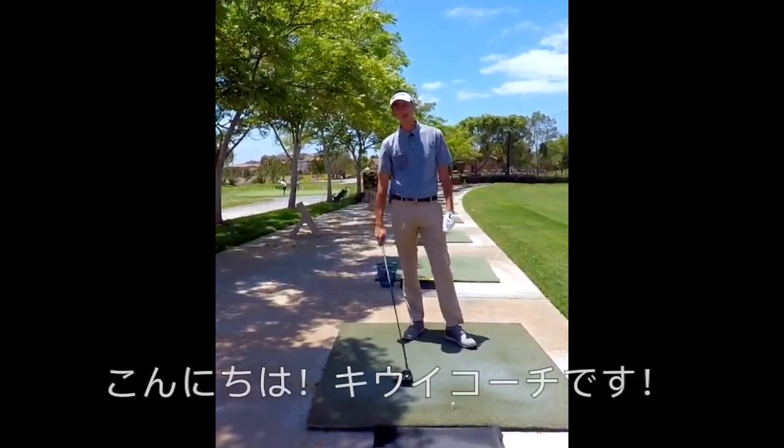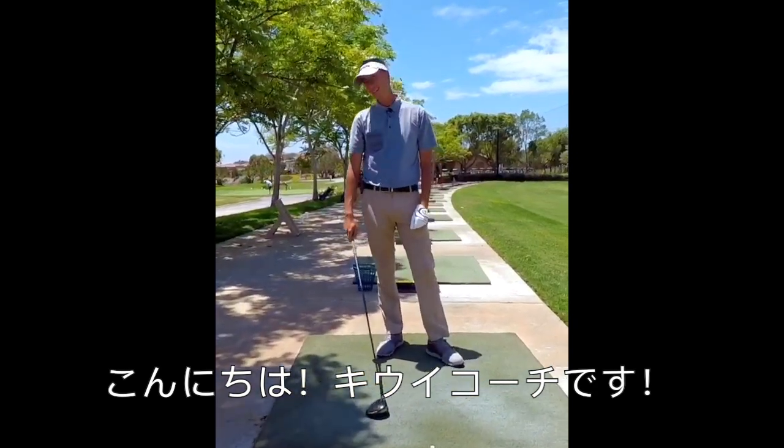What's up guys, it's your favorite QB coach. Welcome to another Drill Monday. Let's go do this thing.